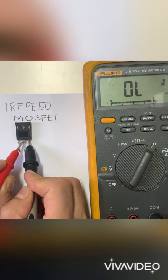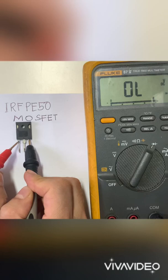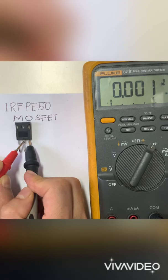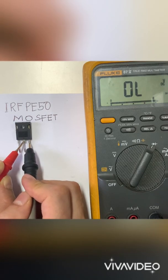Now we're going to turn on our MOSFET. Put the red probe to the gate, then put it back to the drain. Our MOSFET is now in its on state.